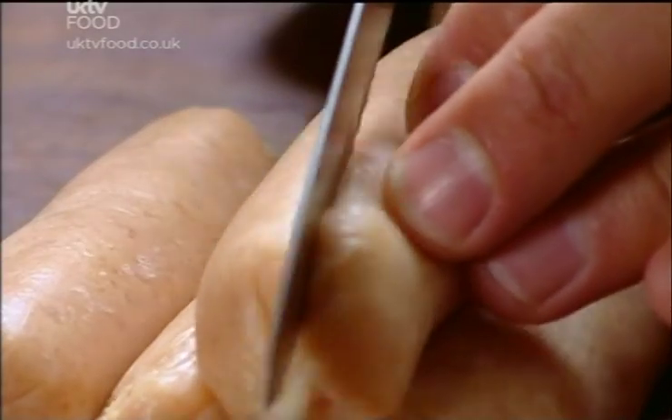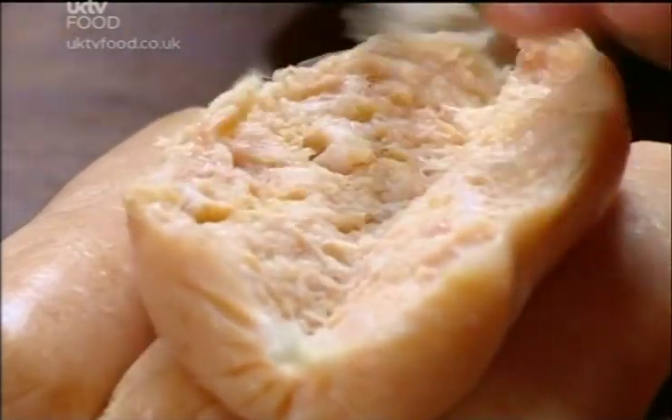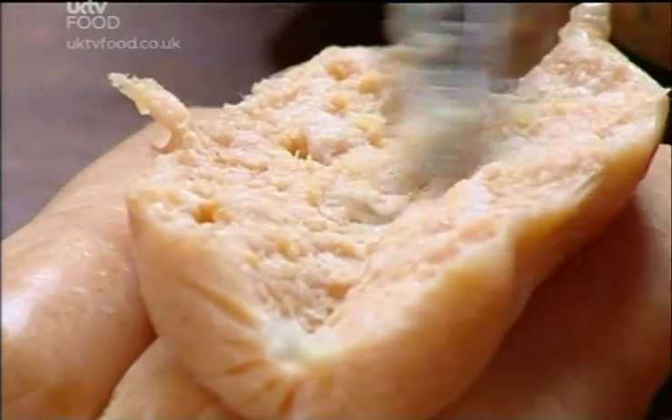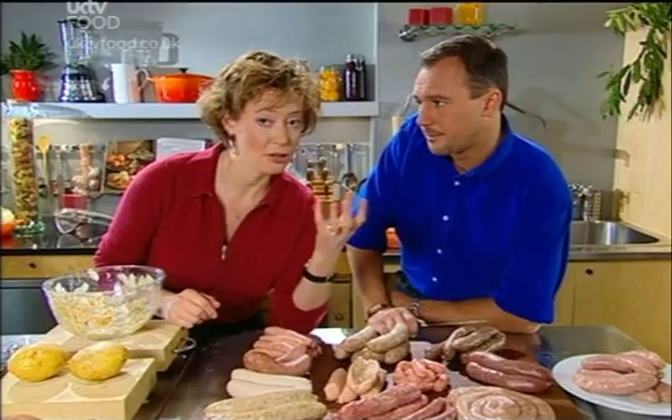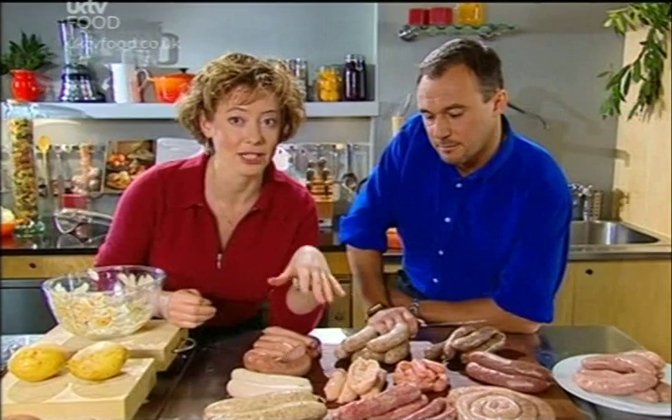Let me cut this one open and you can see a very, very smooth meat indeed. Look at that — they're puried down. Within that there's also a filler: rusk. That's unleavened bread that's been toasted and ground down, and that soaks up lots of water and fat, which means the butcher can get away with using less of the meat.